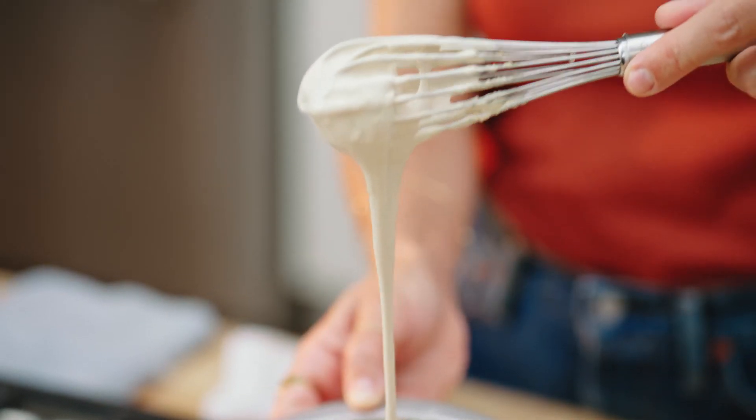That looks good to me. And now what I'm going to do is I'm going to wrap it up, put it in the fridge until I'm ready to use it. Sometimes when you keep it in the fridge, it will kind of get a little thick. You can just loosen it up again with a little bit of water and then it'll be perfect.